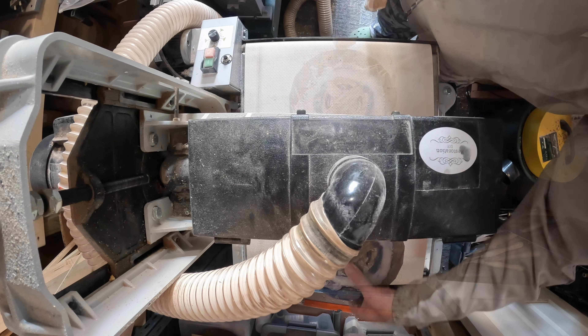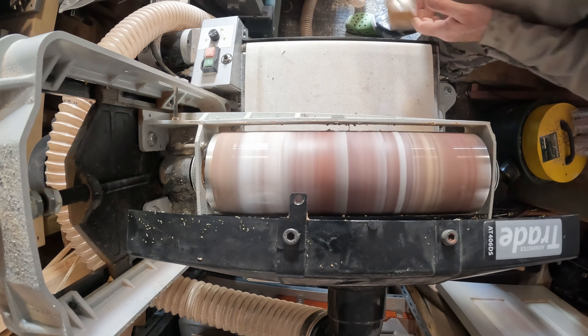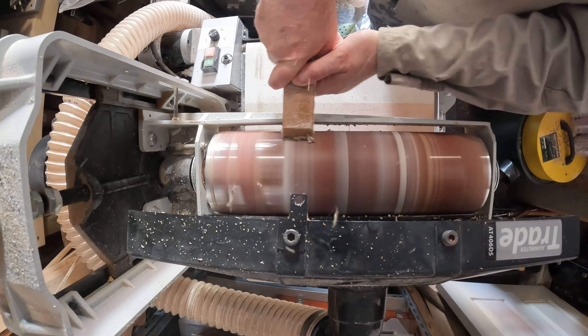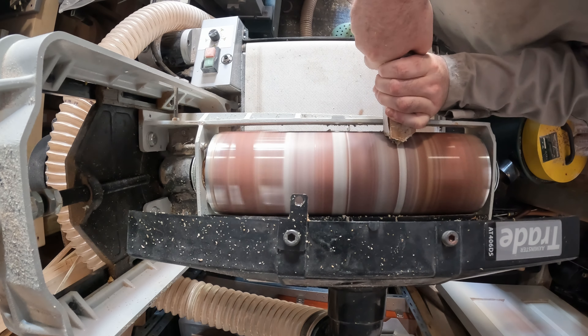The sander was the obvious choice to get rid of the unwanted bits, but what a mistake that was — sanding creates heat and heat melts hot glue. So after a few passes I completely gummed up the sandpaper, and not even the rubber abrasive cleaner could shift it. So with no other option it was over to the lathe.